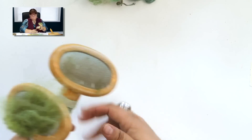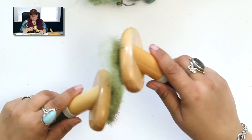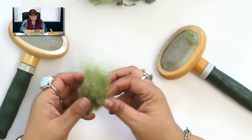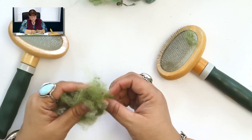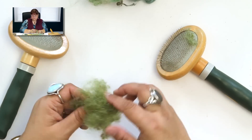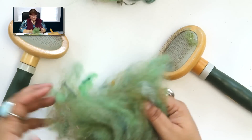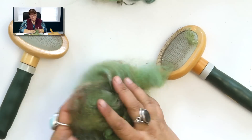If you want to mix two different colors, you can certainly add those colors and experiment with blending your own. Now I have this nice little poof of green — it's got some sparkle in it, some really pretty texture — and it's all ready to use in a needle felting project. Here's another example of some stuff I've carded up; it just makes it lovely, fluffy, airy, and light.